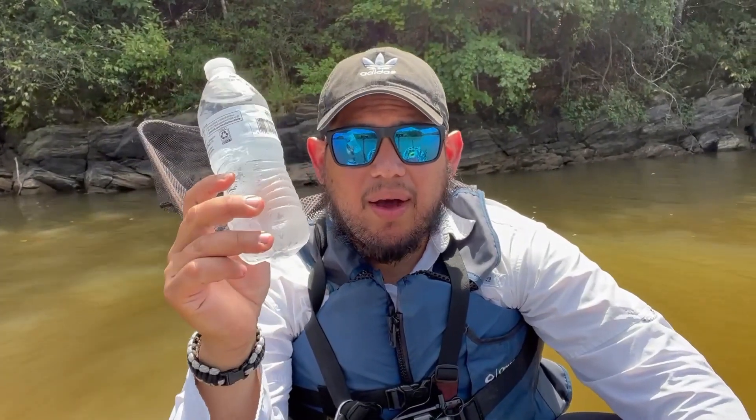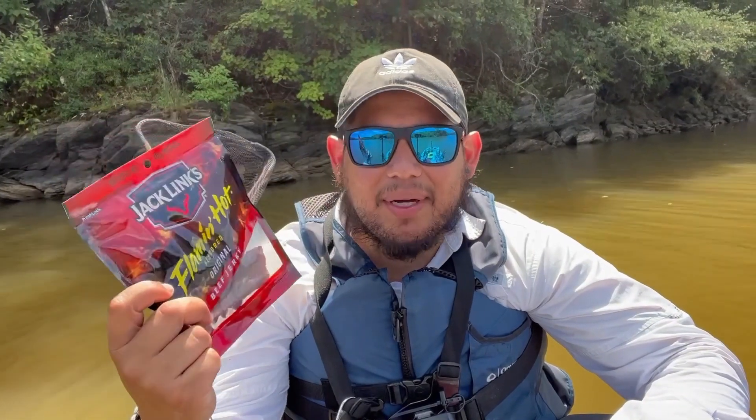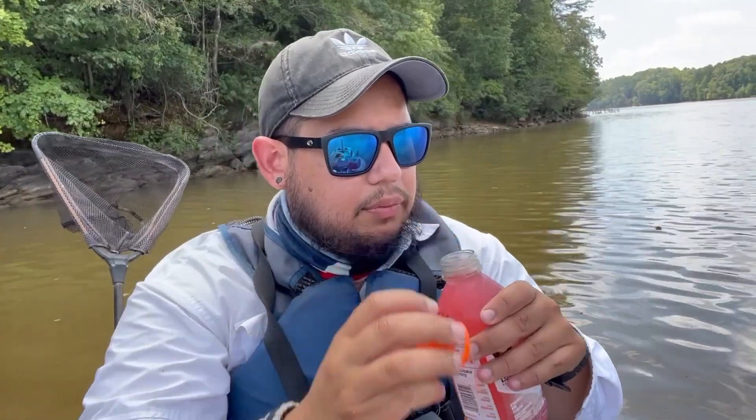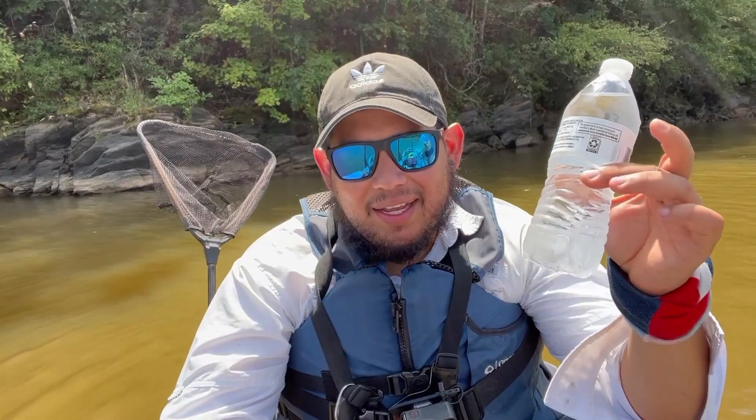This next tip is about water. Super hot summer days can take a toll on you, and if you don't have water out there you're going to be in deep trouble. You can get a heat stroke or be exhausted from paddling under the sun all day. Make sure you bring water — stay hydrated. You might also want to bring a snack to keep you full and give you energy so you can make it back to the ramp safely.